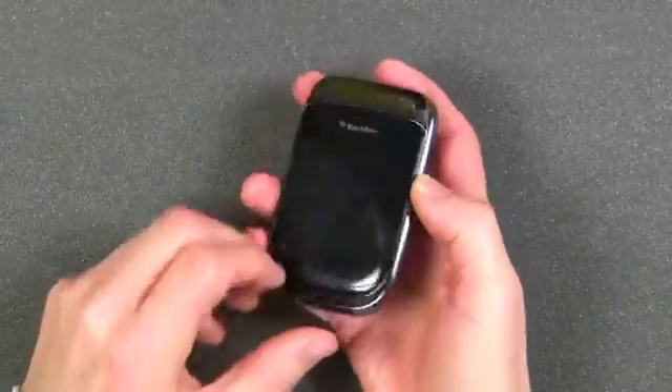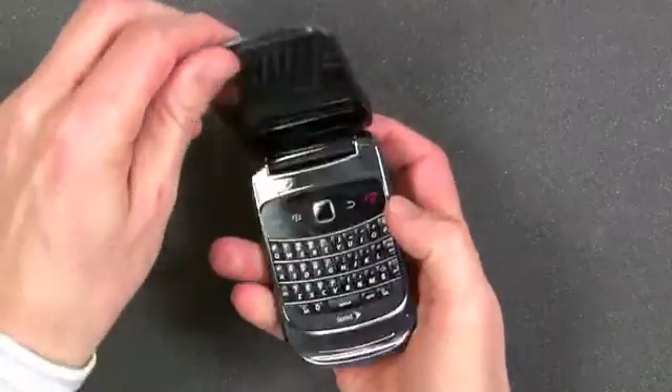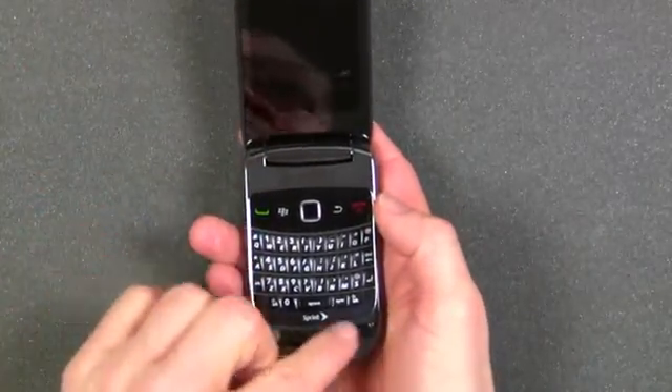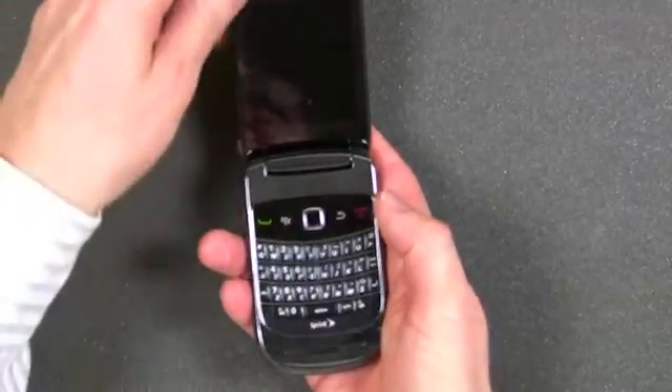The first thing you should know about the BlackBerry Style is that this is a flip phone. It opens to reveal an inside screen as well as the standard BlackBerry QWERTY keyboard.